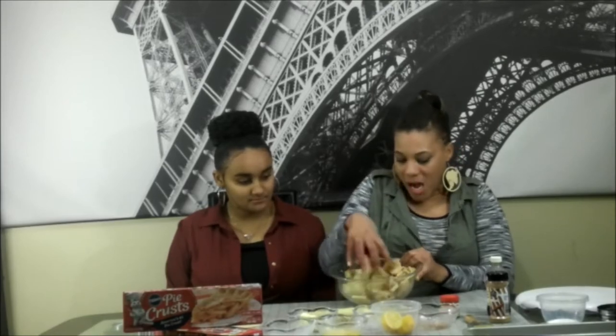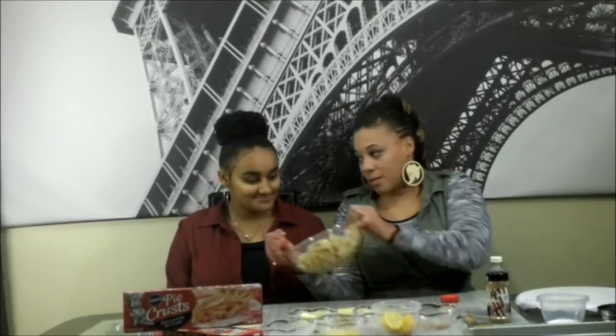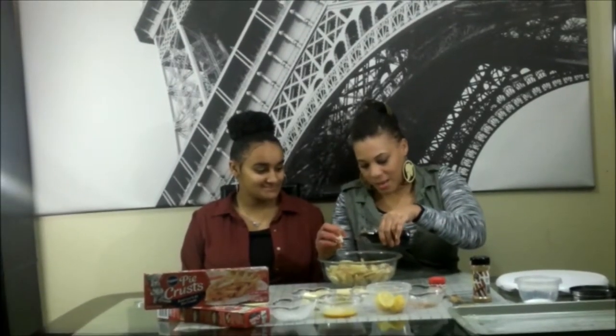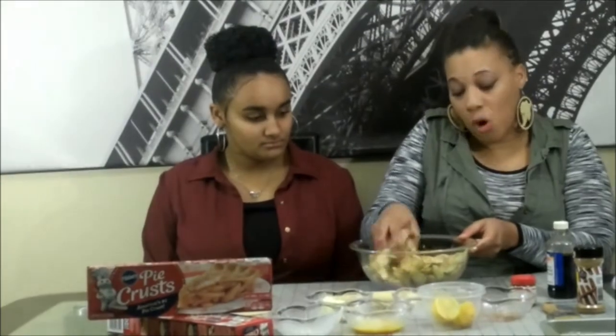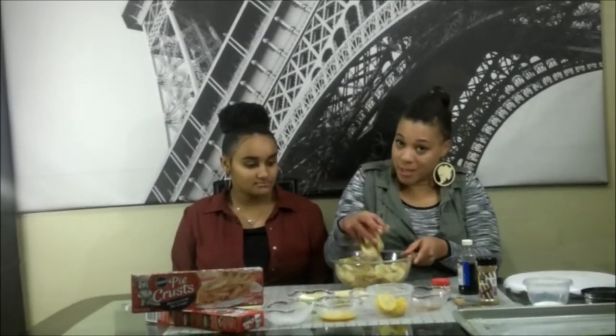Then we're going to add our vanilla to give it a little bit more flavor. Smells good, right? She already knows! We're going to add a little bit of vanilla to give it that extra little flavor. Just keep mixing this until it's well incorporated, and we'll be back to stuff our apple crust.